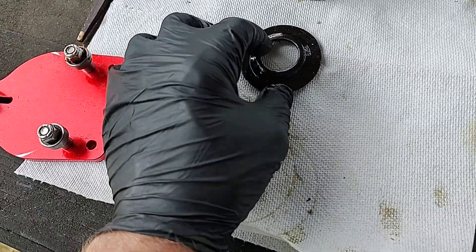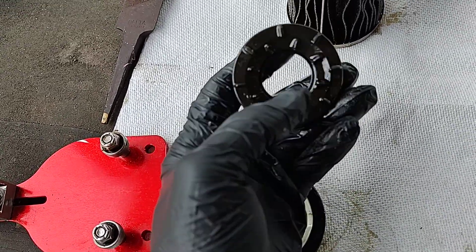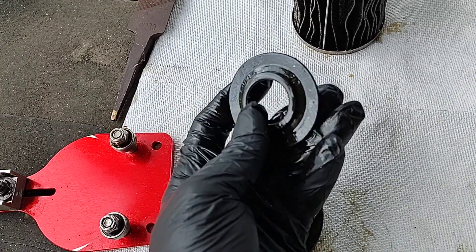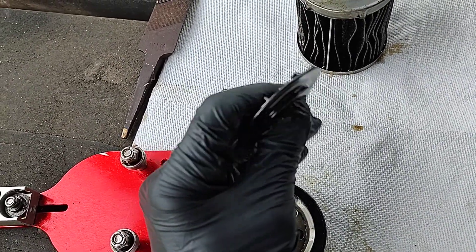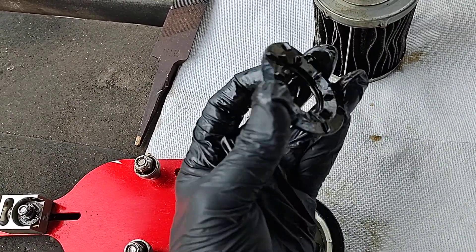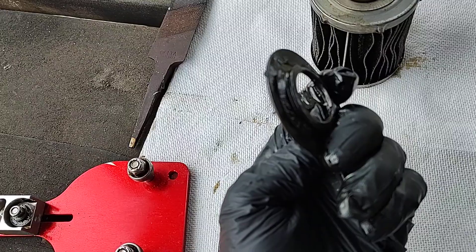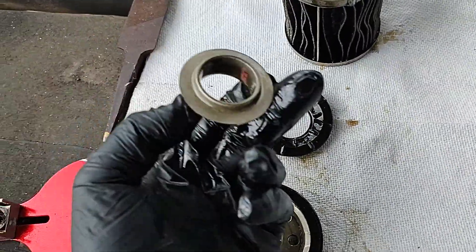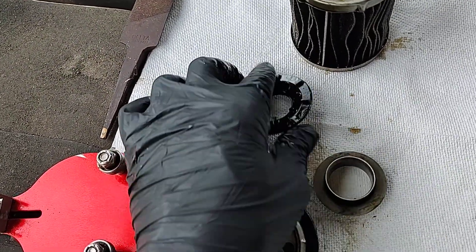It wasn't leaking when it came in. Right here is your anti-drain back valve — it's nitrile rubber, and from extended use you can feel it's hardened up. It doesn't have that pliability like it does when it's new. Pretty sure this one wasn't closing off as it should have.